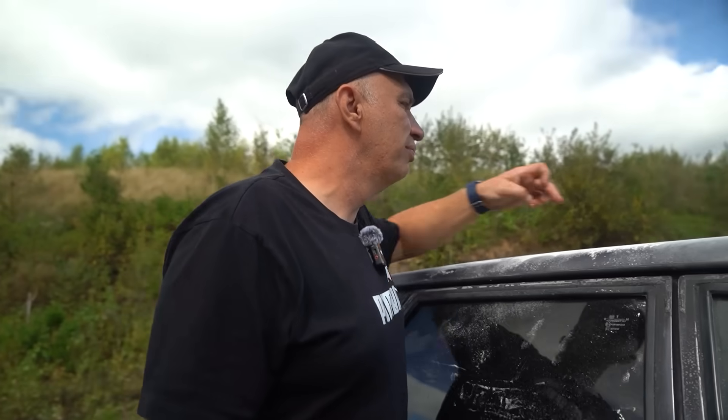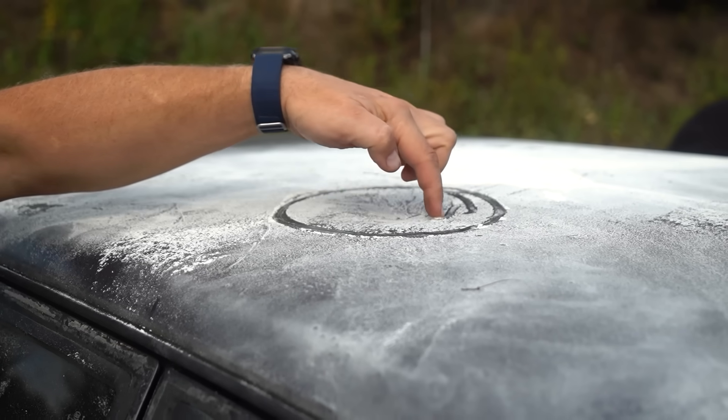Was this dent here before? No, it wasn't. Let me just mark it like so.